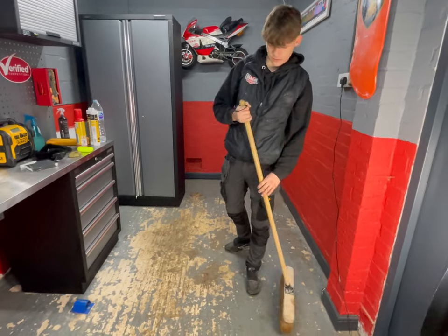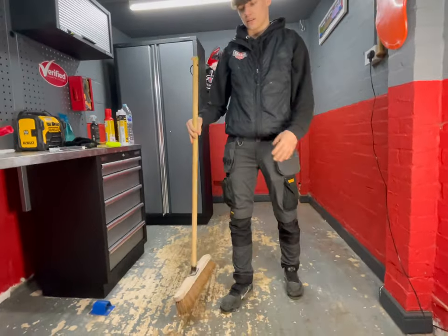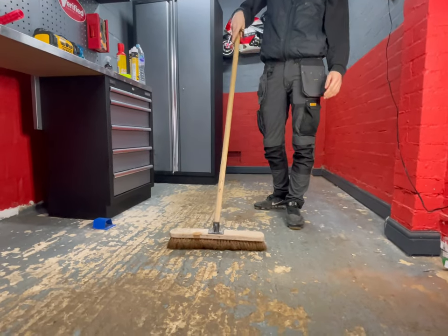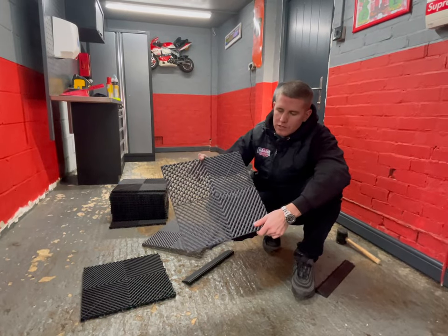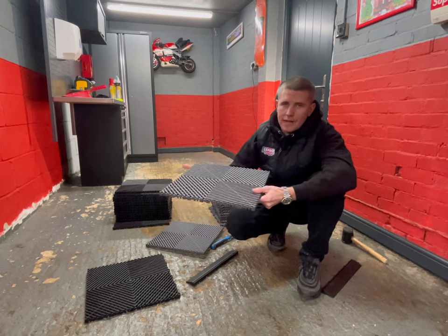Next, give the floor a good sweep of any loose bits from the chiseling and check for any loose paint. Then we'll start laying the tiles. We're going to be using our vented tiles — as you can see, they have male and female joints, so these tiles can be laid any way around as long as each tile goes the same way.